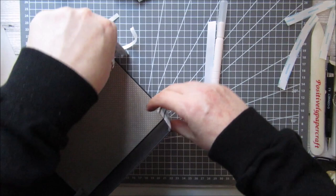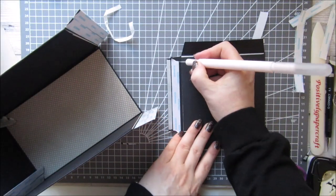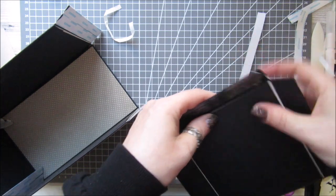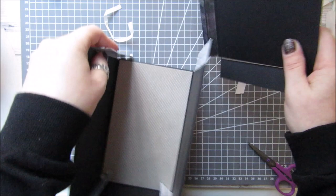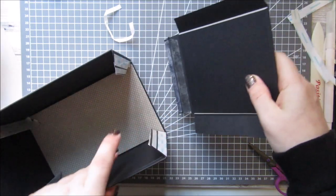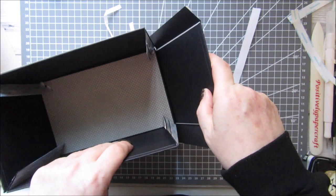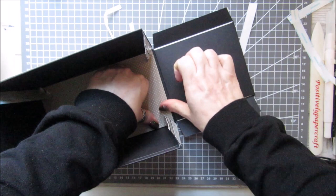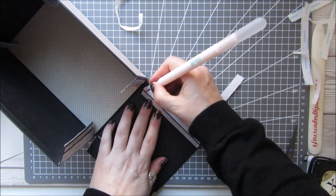We've just got the last one which will be my front — just get them in there and then tape off the sides.